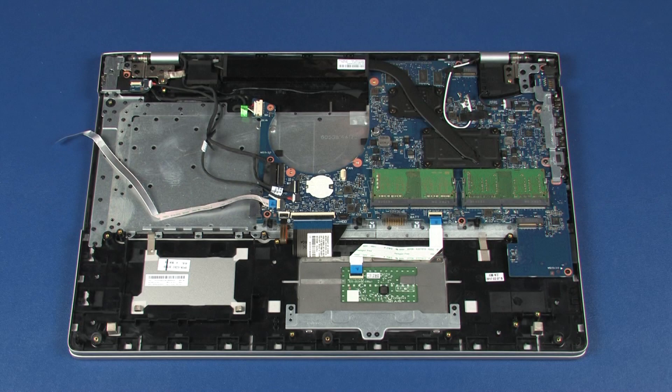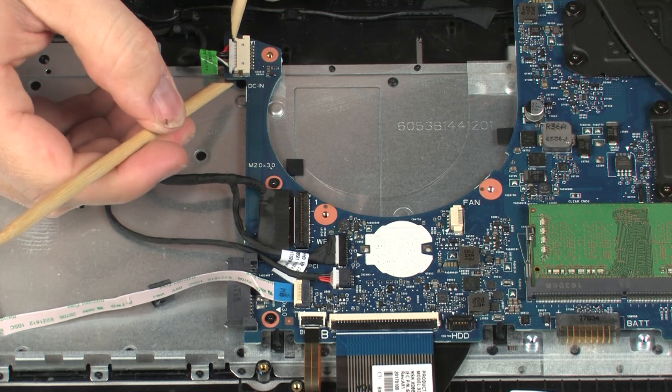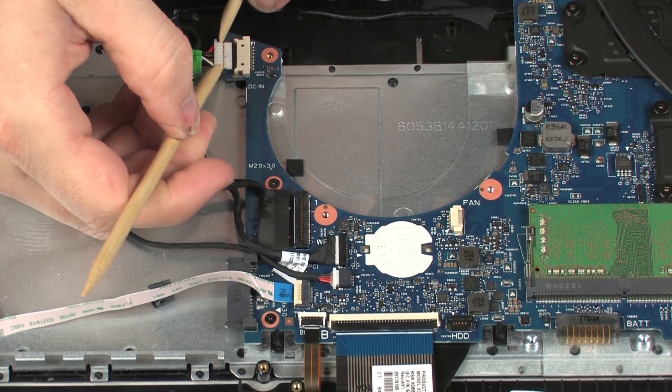Removal. Make careful note of the routing of all cables connected to the system board for later replacement. Disconnect the power connector cable from its connector on the system board.